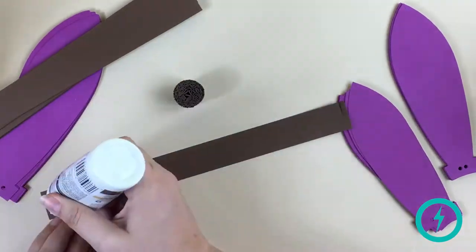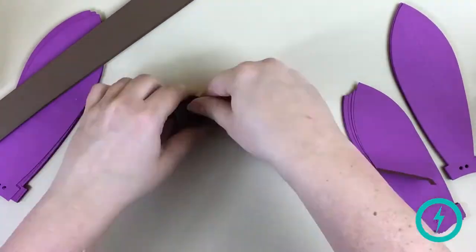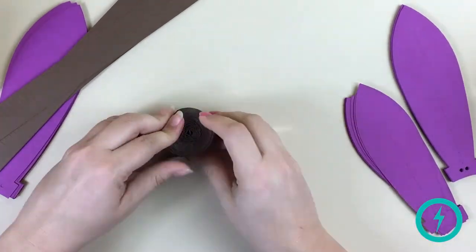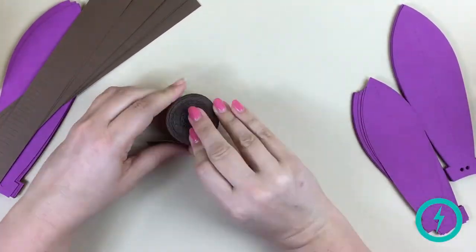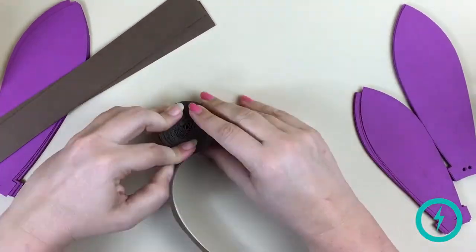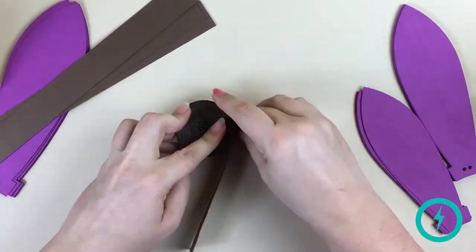After rolling a few strips, place the center on the table and wrap the strips around it. It makes it easier to keep the fringe even. Try to start each strip of fringe at the end of the preceding strip. Things will start to go faster as the roll gets larger.